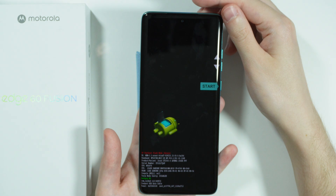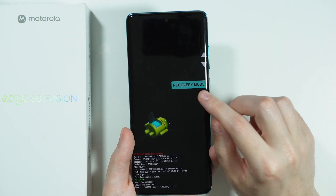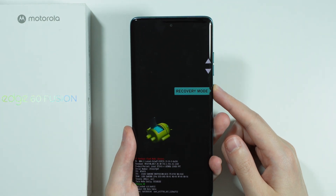We are now in fastboot mode. Over here we need to keep pressing volume up or down in order to find the recovery mode, and then confirm your choice by pressing the power button.